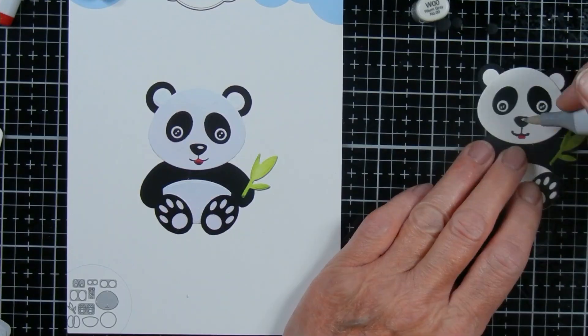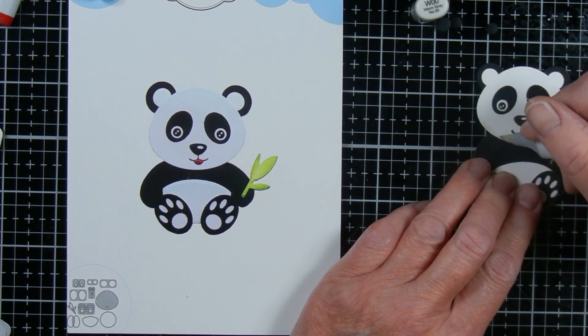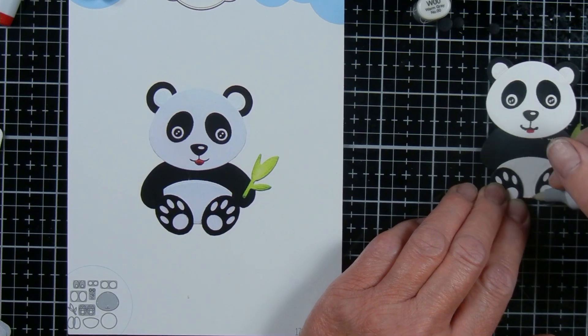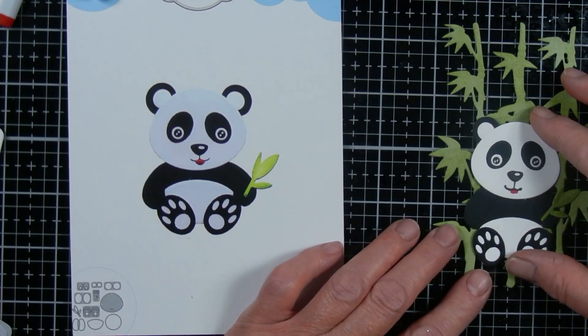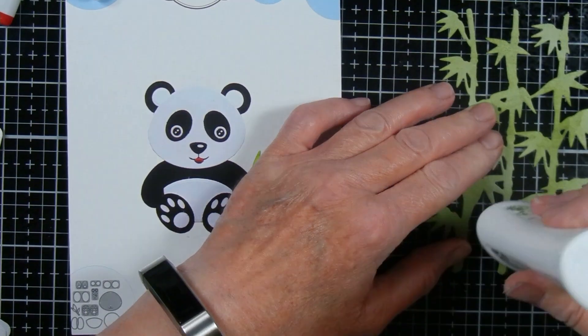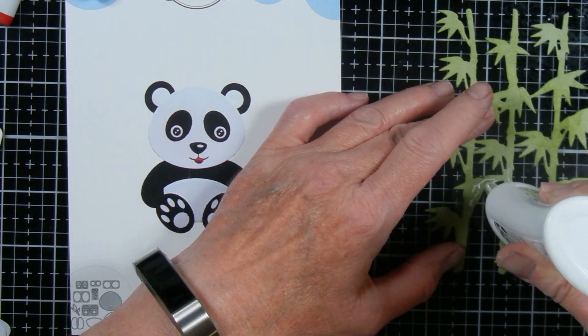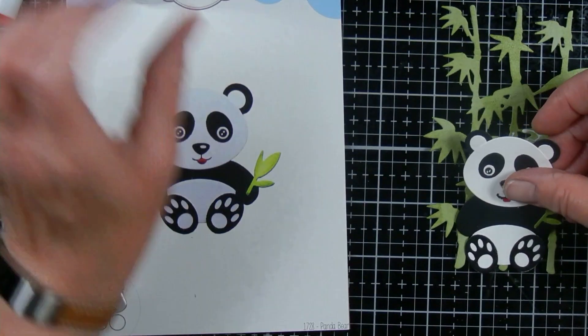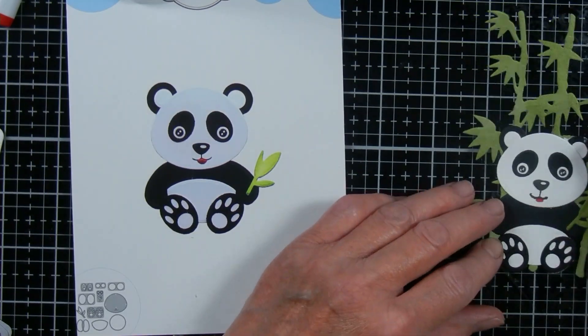I used my lightest gray marker, W00, to add some shading to his white fur. Finally, I used my Nuvo Deluxe Glue to adhere my panda to the bamboo. The bamboo is higher, but the way it's shaped you could trim it according to where you want to place it if the embellishment is too tall.